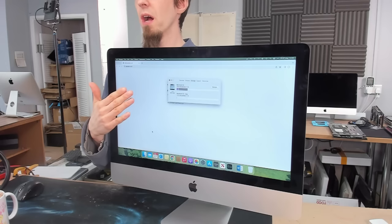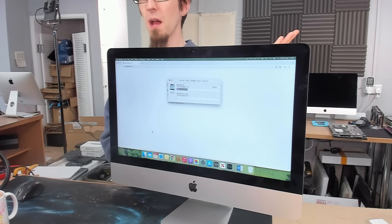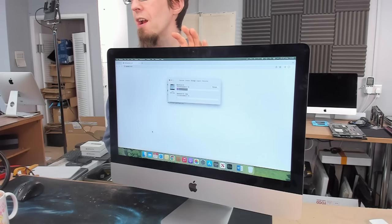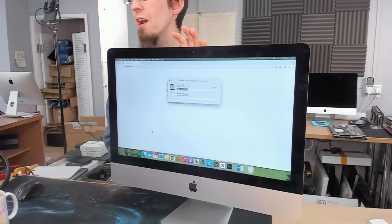In terms of storage, this has a one terabyte hard drive and they're using maybe just over a quarter to a third of it - we could fit a 500 gig SSD. However, I've already agreed with this customer that we're going to put a one terabyte in there as a fit-and-forget approach. So we're going to put a one terabyte in and it's the last SSD this thing will ever need.